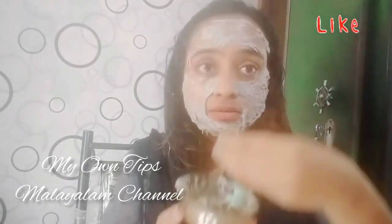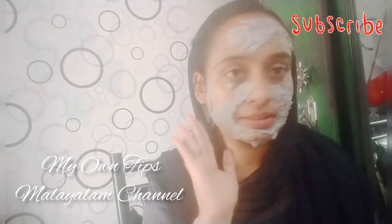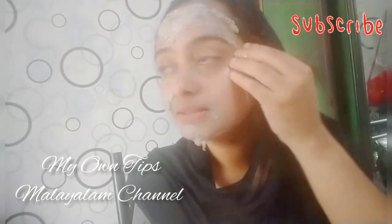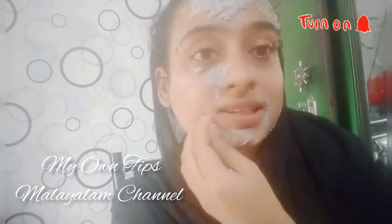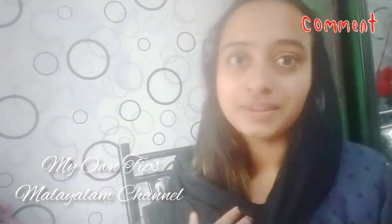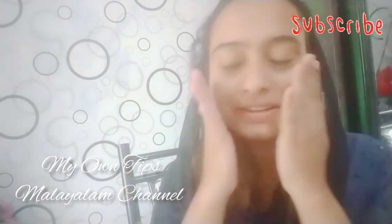Just let it dry, then wash it off — this is what gives you the best result. It's a pretty dry step-by-step process. Now you are ready — the skin is complete. It gives a very nice glow and a very good color to the skin.